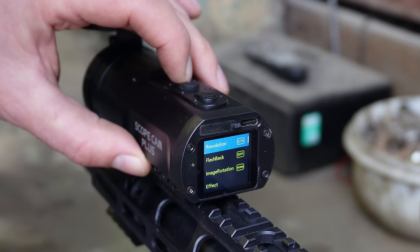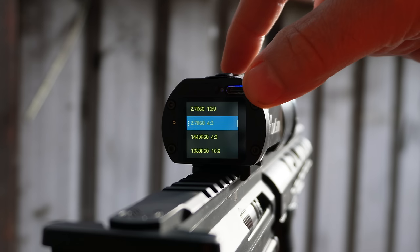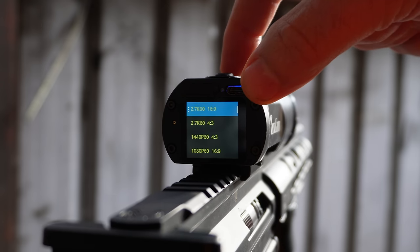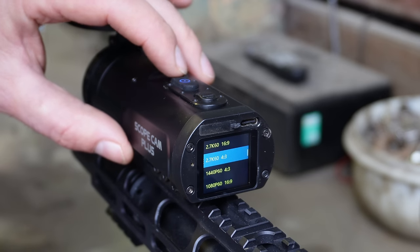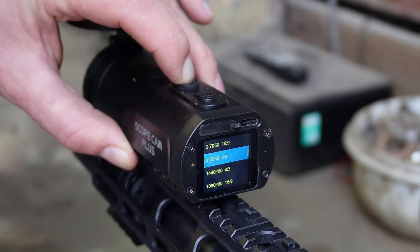At the top of the list is the resolution. I've got it set to 2.7K, 60 frames a second, 4:3. There are other resolution settings available, and you can navigate through those by pressing the up and down buttons, which are the same ones used for zoom. Hold it down to go back.